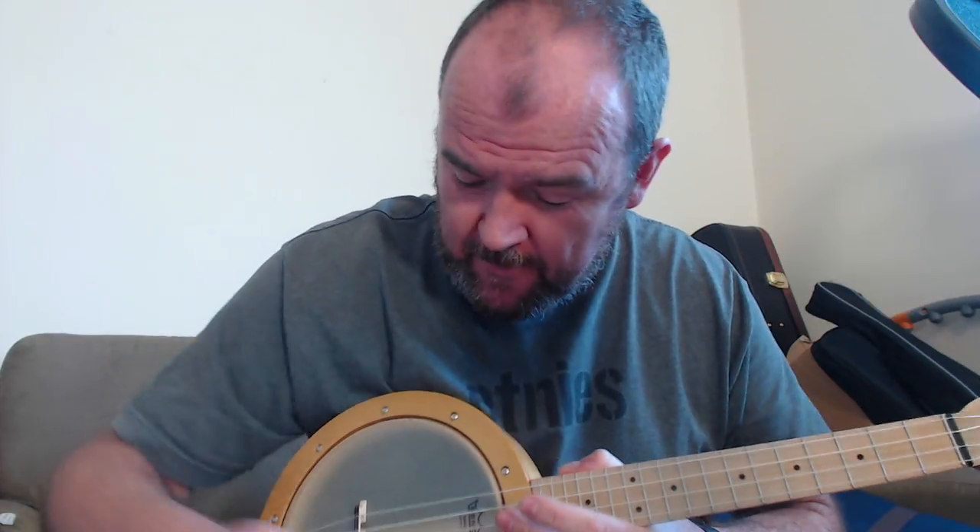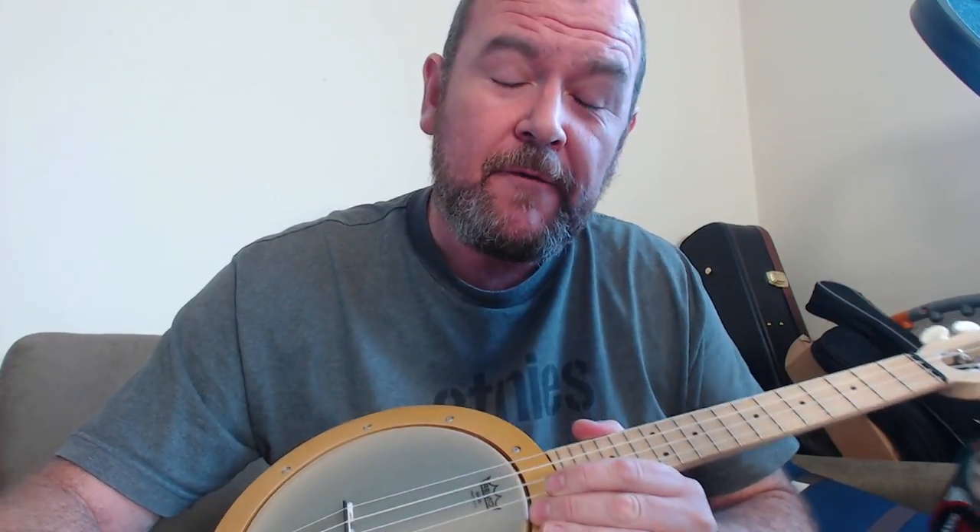Hello, it's got a ukulele.com review day. It's a brand that I've liked for many years. One of the first instruments I ever reviewed was made by this brand. This brand is called Magic Fluke. They're from Sheffield, Massachusetts in the USA.